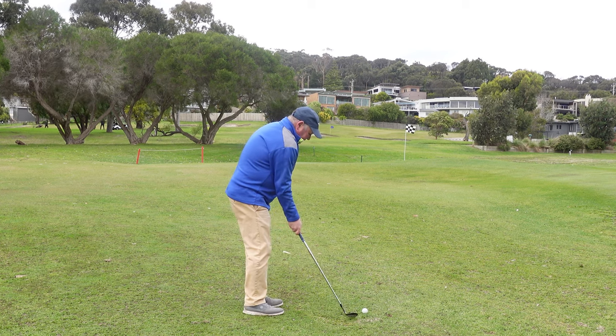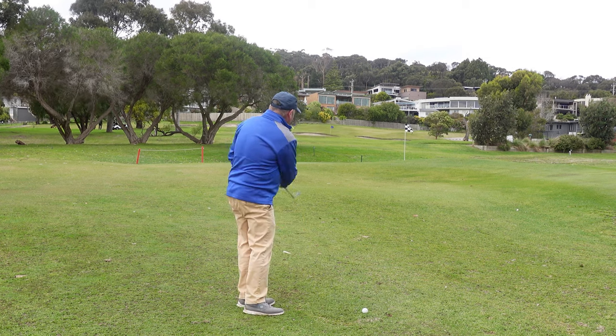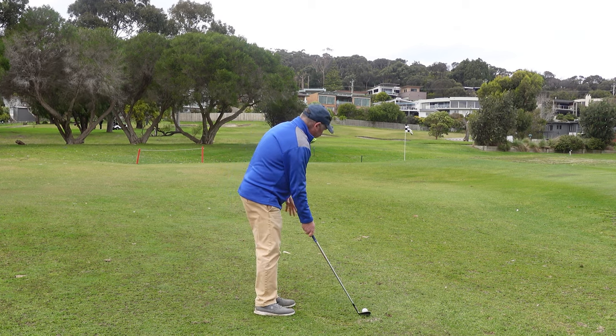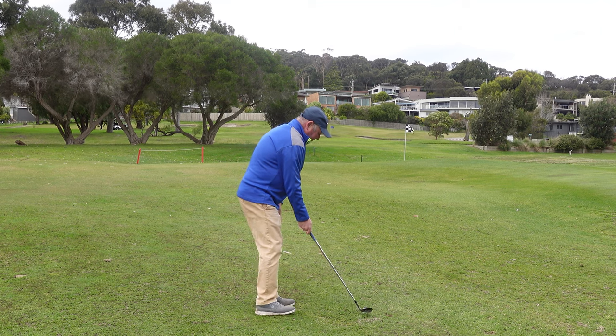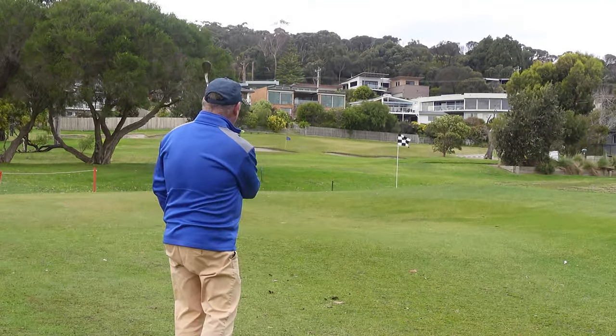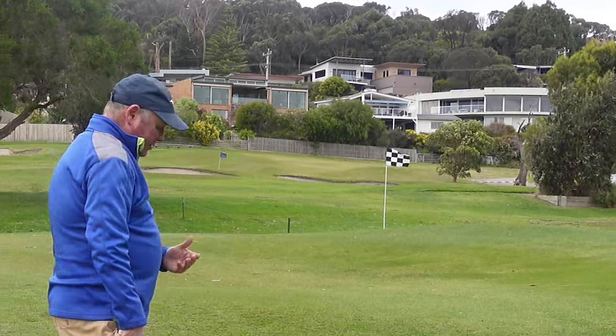All we're trying to do is keep that wrist action to a minimum. Feel like you've got a firm right hand, locked into position, and from there we just try and hit the shot. And that's not a bad result.